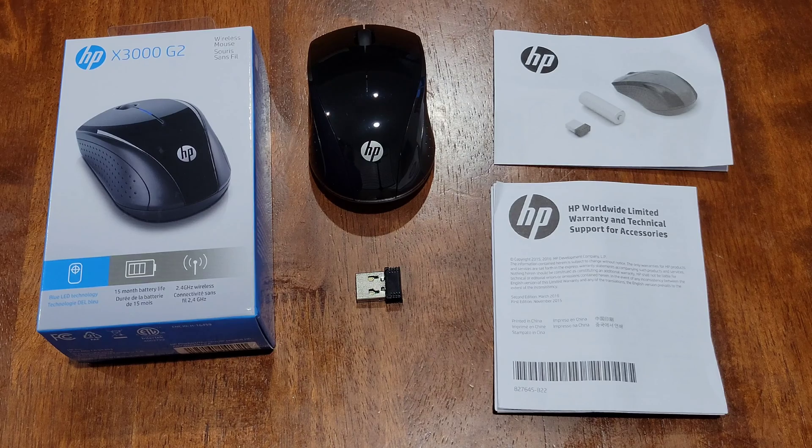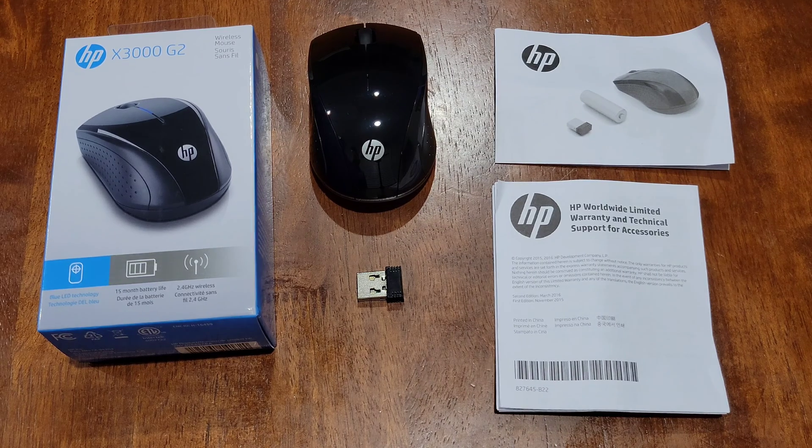Here's my opinion of this mouse: I think it was easy to set up, and I've only used it for a little bit of time, but I think it was comfortable to use and I do like the look of this mouse.